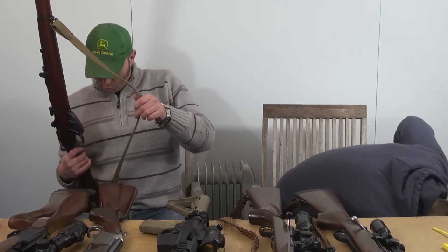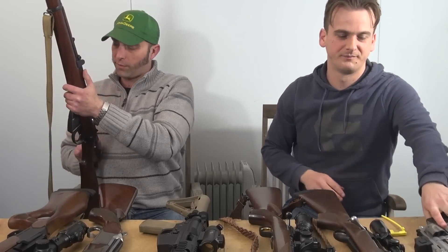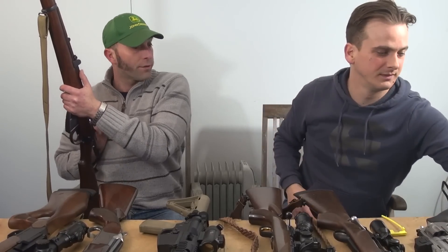I need to get a bayonet for it, and the sling should be leather so I need to get a proper one. It's more stuff to do with guns, which is expensive but good fun.